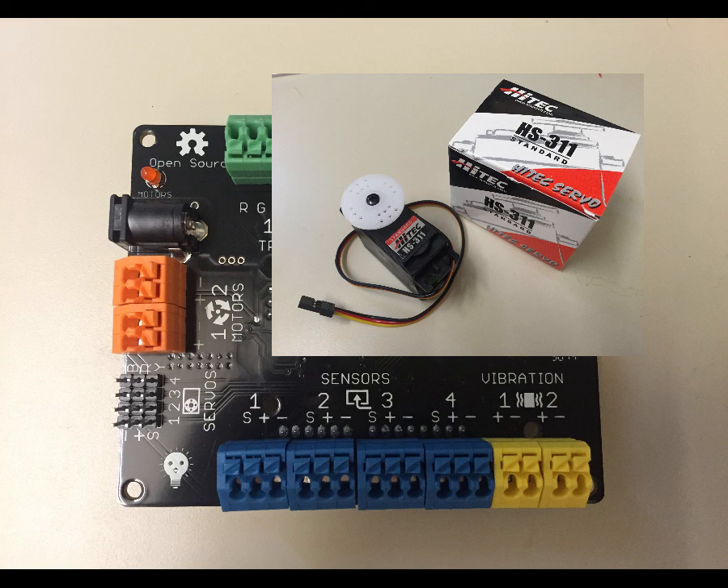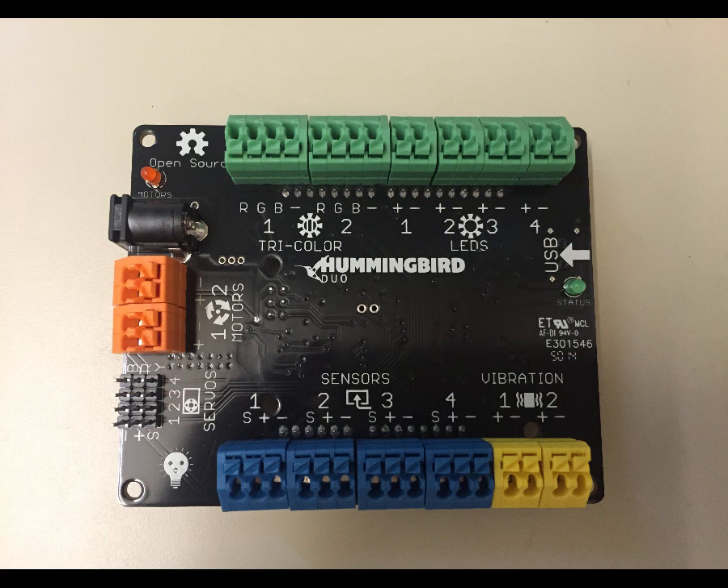If you'll notice right above port number four, there's some writing that says B, R, and Y. That stands for black, red, and yellow — the colors of the wires coming from the servo motors.